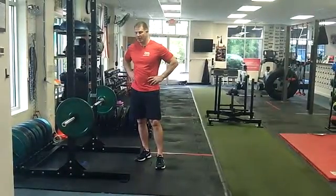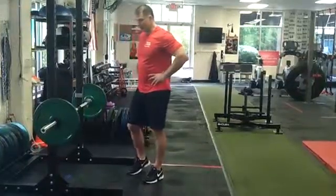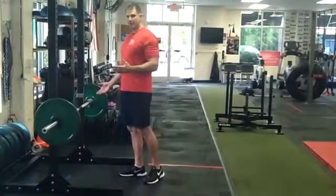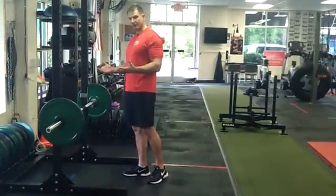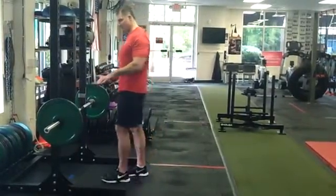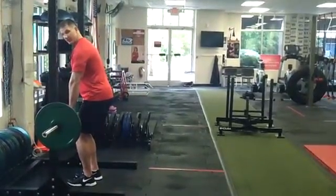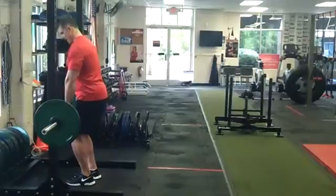Barbell RDLs. You can be starting this exercise from the floor, or I'm starting from the rack here. What I recommend as far as grip on this exercise is an alternate grip — one hand is going to be over, one hand is going to be under. You want to be about shoulder width on this as far as your grip goes. So I'm going to come out of the rack.